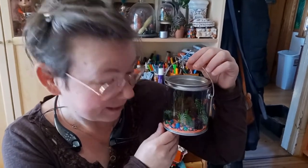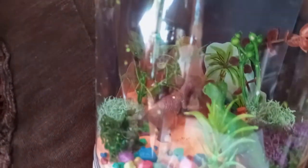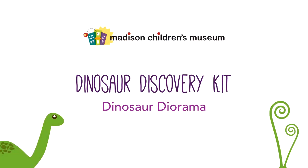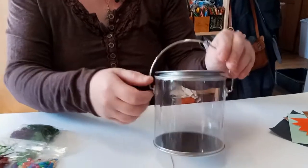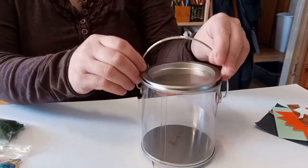Let's make our Dino Diorama! Hi, it's Lori from the Art Studio at Madison Children's Museum. I'm going to show you how you can use the items from your kit to make your very own dinosaur terrarium. We're going to be using our little plastic paint can bucket here for our terrarium container.